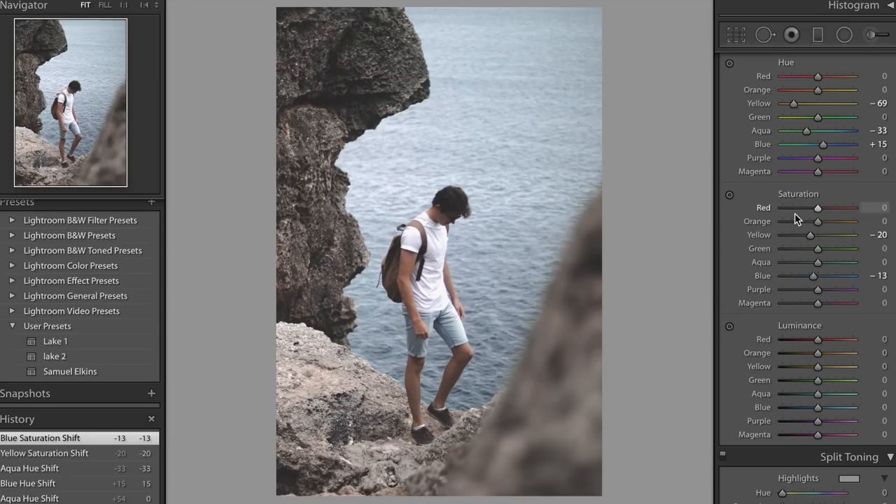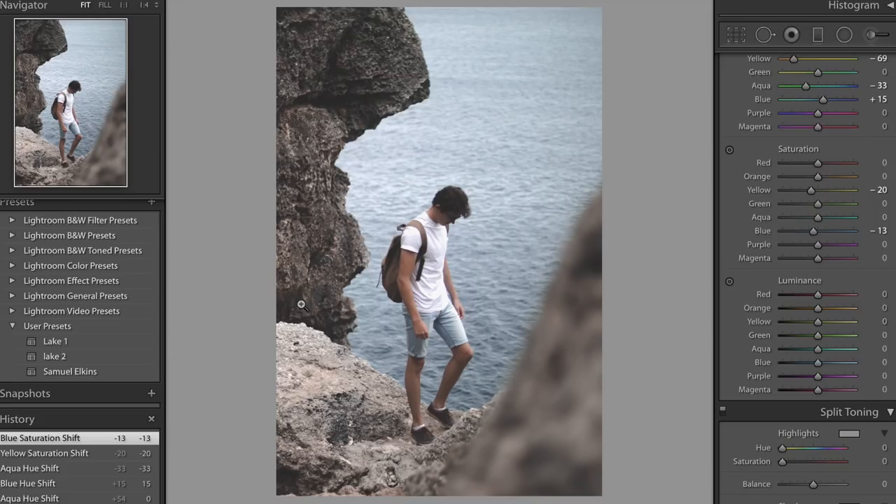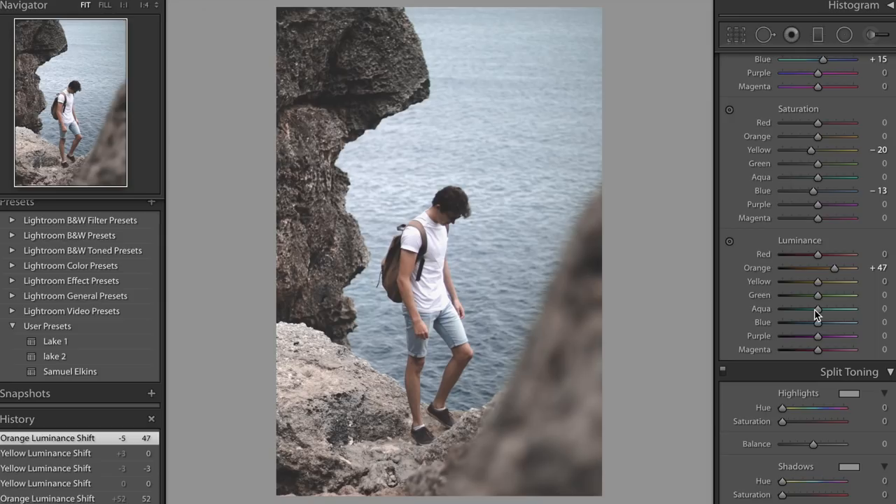We do want to adjust the luminance a little bit, just to pop out the image and see if we can brighten up these rocks. We're going to do that by adjusting the orange and yellows. The orange should brighten my arms and legs a bit — I'm going to bring it up to about 50. For the yellows, we're going to leave them roughly where they are, because if you bring them up too much your eyes are going to go towards the rocks and not towards me. We're going to leave the blues where they are as well, because bringing them up too much causes a similar problem.